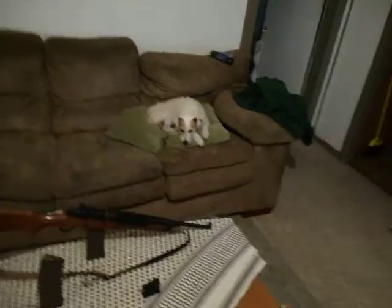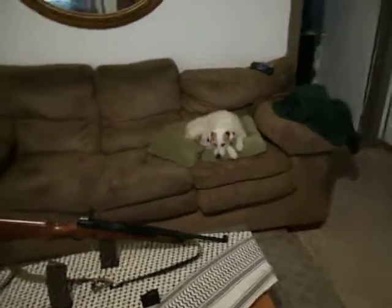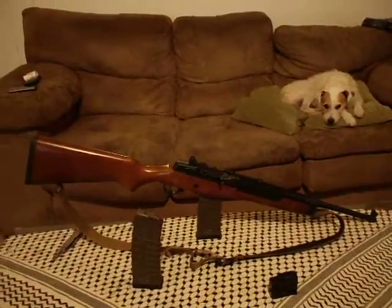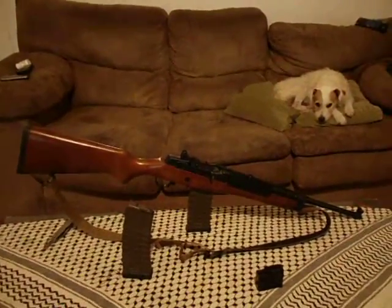Sarge is a Jack Russell. He's got ambidextrous ears — nah, I'm just kidding. We're going to talk about the Ruger Mini-14 Ranch Rifle. It is my favorite weapon.